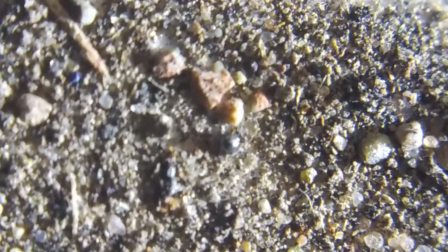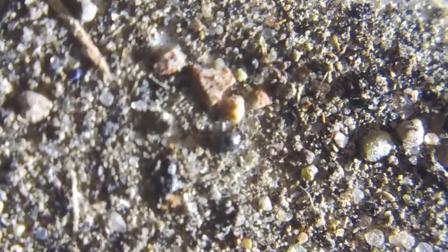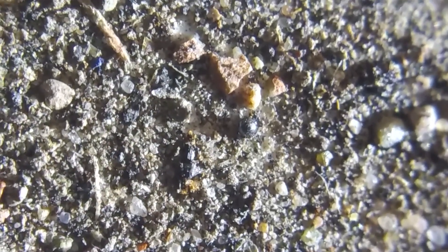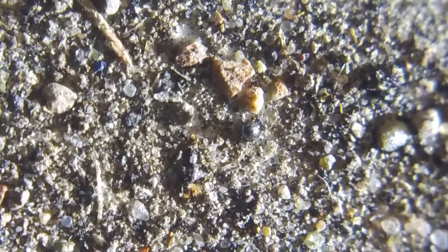Oh, there's one — do you see it? Let me zoom in real quick. There it is — that small metallic bead in the center of the frame. It may look insignificant, but it might just have come from space.